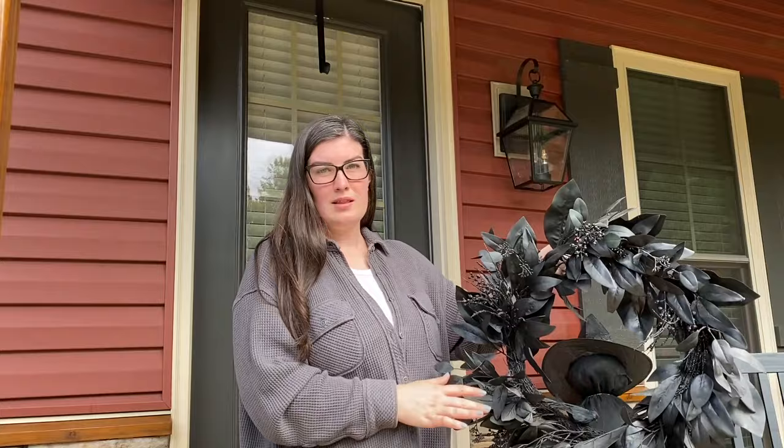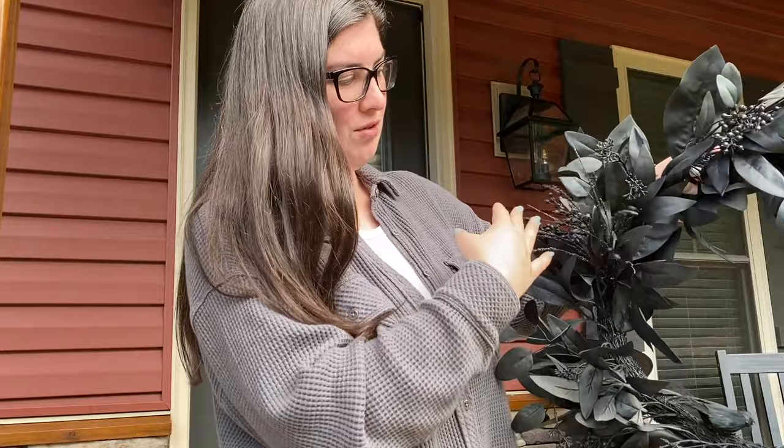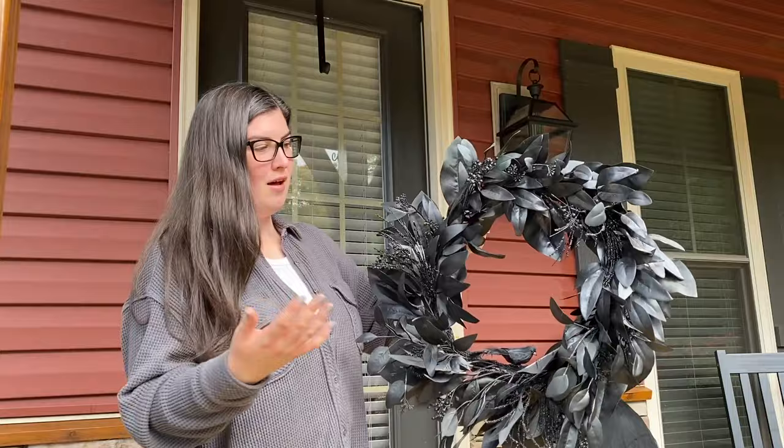For the front door I still have this wreath. I actually DIY'd this last year. I had an old wreath that was really sun bleached but was pretty, from Target. I took some black spray paint, spray painted it, and added these little glitter pieces and the crow. It was a super budget-friendly way of having a Halloween wreath for the season.